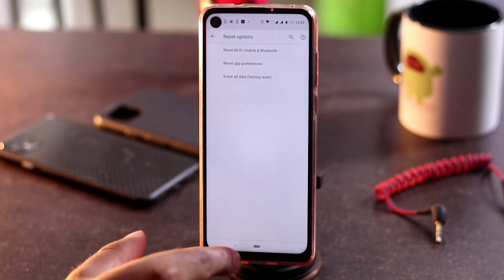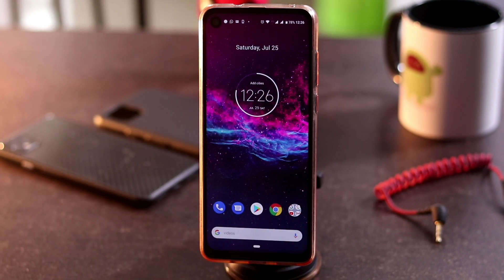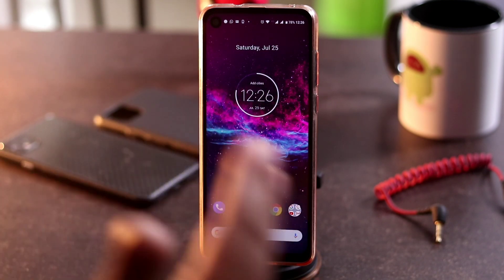After doing all these things, if you're still not fixing the issue, I request you to visit a technician at a local repair shop or showroom and ask them for further steps. They will instruct you what to do, check if the phone is under warranty, and give you the next instructions — whether it's a paid or free service.